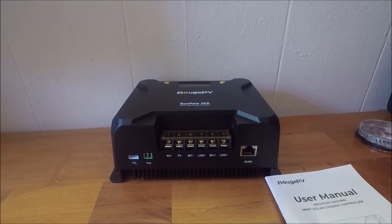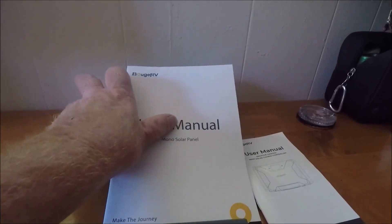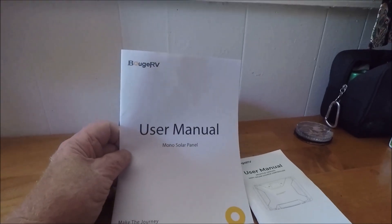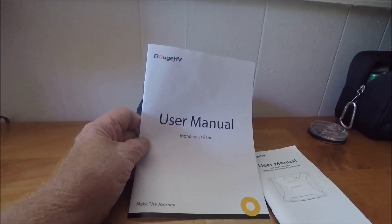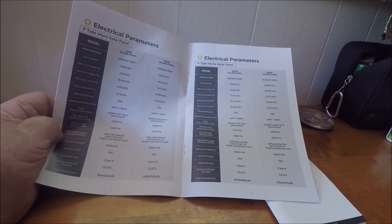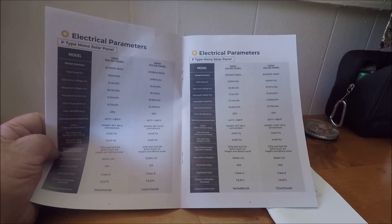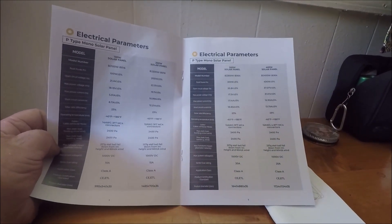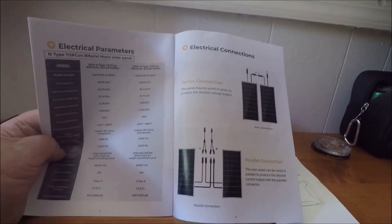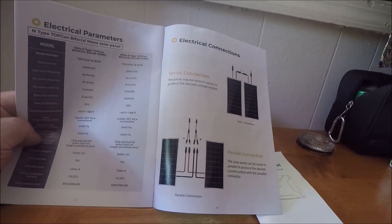The panels come with a detailed manual too. It explains everything — it gives you all the information on the panels and shows you different ways to hook them up. Here are the different ways you can hook the panels up. This has all been a learning experience for me.